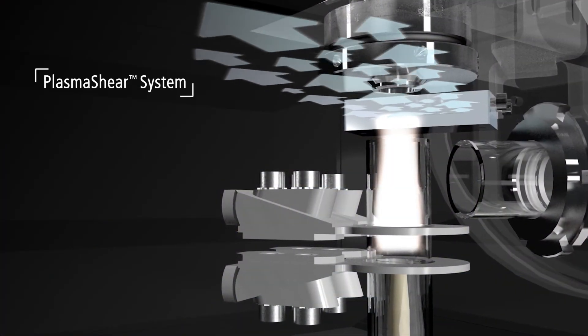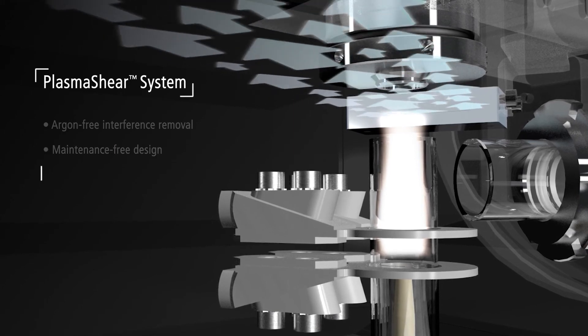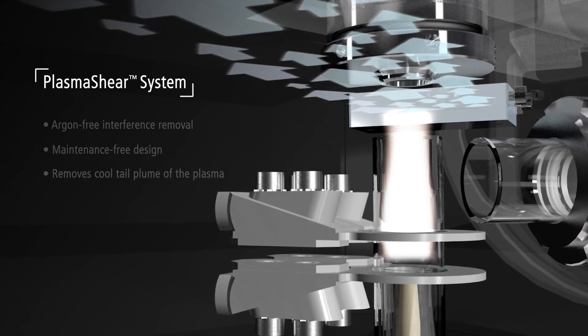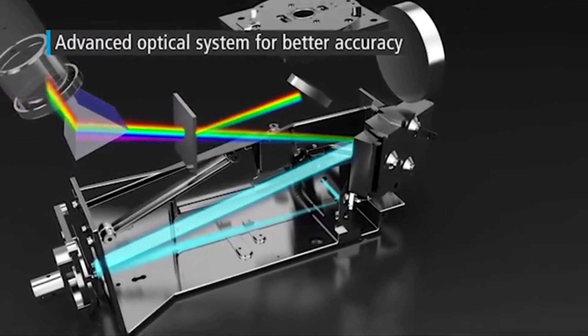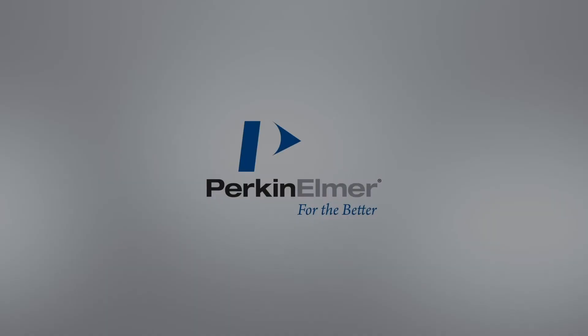The flat-plate and vertical torch, coupled with Perkin Elmer's innovative plasma-shear technology, eliminates the cool tail plume of the plasma, removing the need for high extraction systems or combs used in other costly designs. The Auvio series uses advanced optical system component design and manufacturing processes. By utilizing free-form optics, our systems are designed to improve resolution across the working wavelength range. The combination of a proprietary UV-enhancing optical coating and our off-axis optics provides superior sensitivity. Thank you for watching, and feel free to enjoy the rest of the audio-video library.